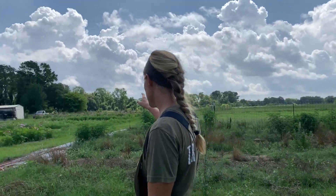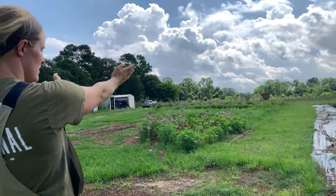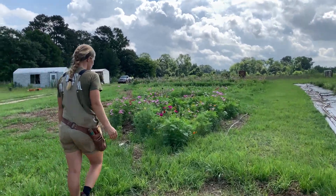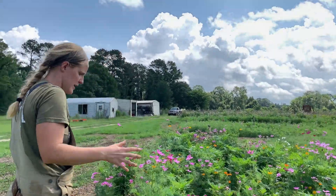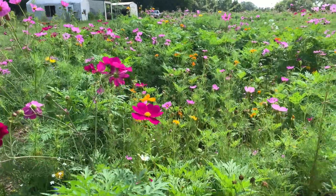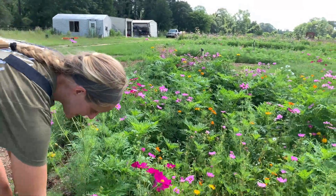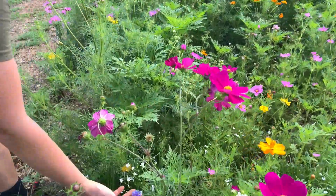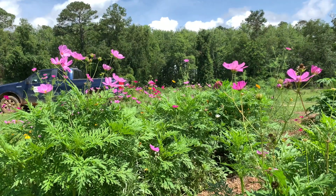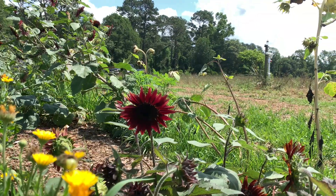This is our pollinator triangle. If you stand this way you can kind of see it — it's like a little triangle off there. We got a wildflower blend for the southeast and planted these guys here. Right now it's mostly cosmos, and some bachelor buttons are coming. I don't know what everything is, but if you look at it long enough, there's tons of butterflies and bees and insects, which is great because that was the goal.